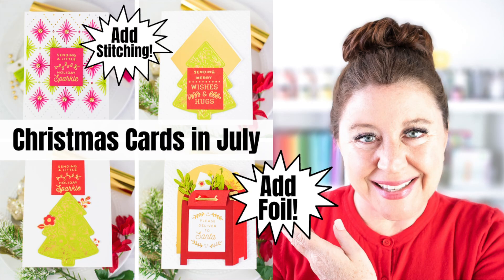If you're a card maker who loves to get a jump on their Christmas cards over the summer, or you just want to check out the holiday supplies that are coming out right now, this video's for you. Hi everyone, I'm Rebecca Keppel. In this video, I am sharing some of the latest Spellbinders Glimmer Foil Plates, Stitchable Dies, and Embossing Folders that are great for the holidays. So let's get a jump on Christmas and make a few cards.